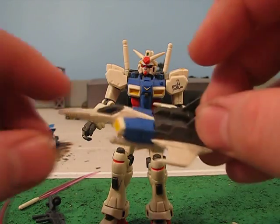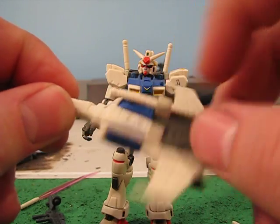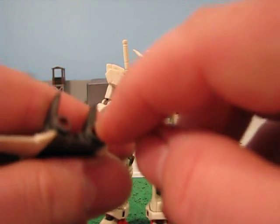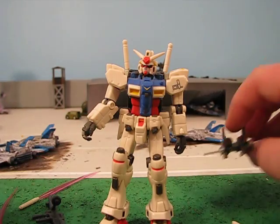What does it come with? It comes with one core fighter. It has little beam saber hilts right here — they are glued in, however. The only thing that really moves on it is the little thrusters, just a little.